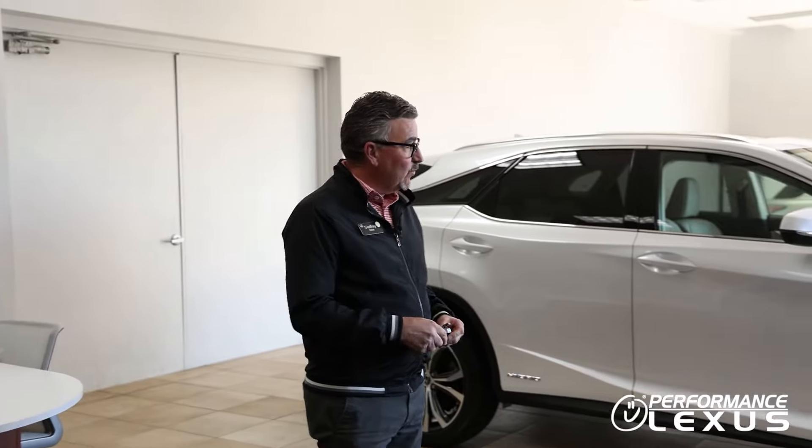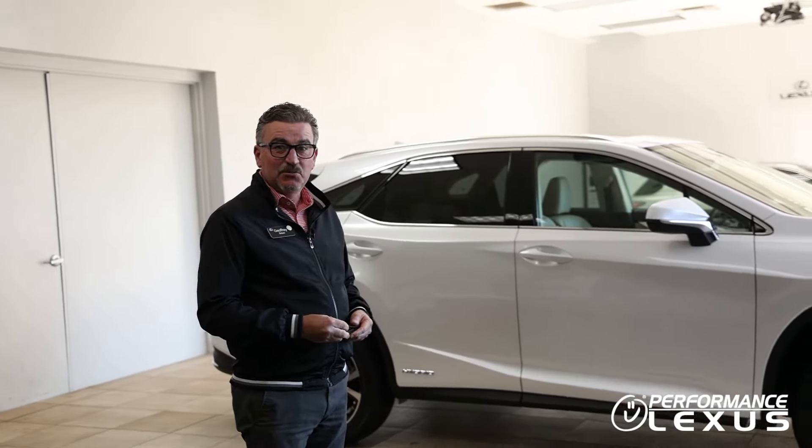We're going to go ahead and learn how to set up Apple CarPlay in the vehicle. They already come equipped with it, but we're going to show you how to actually do that.